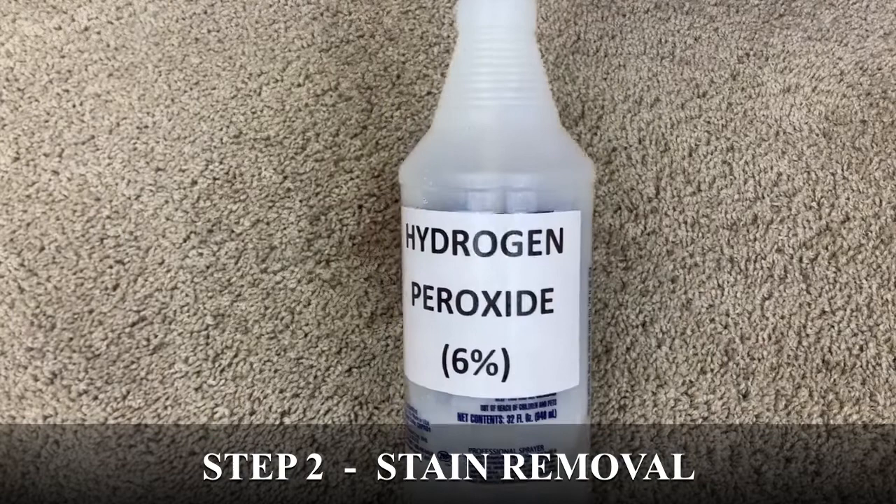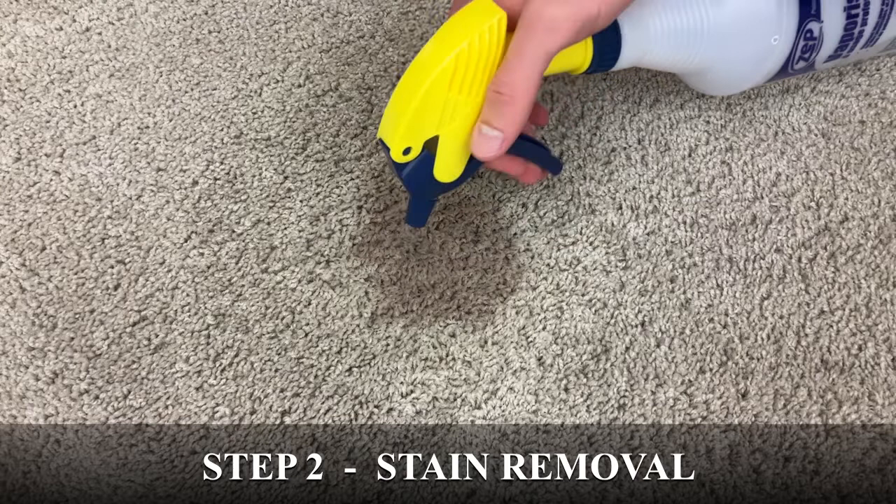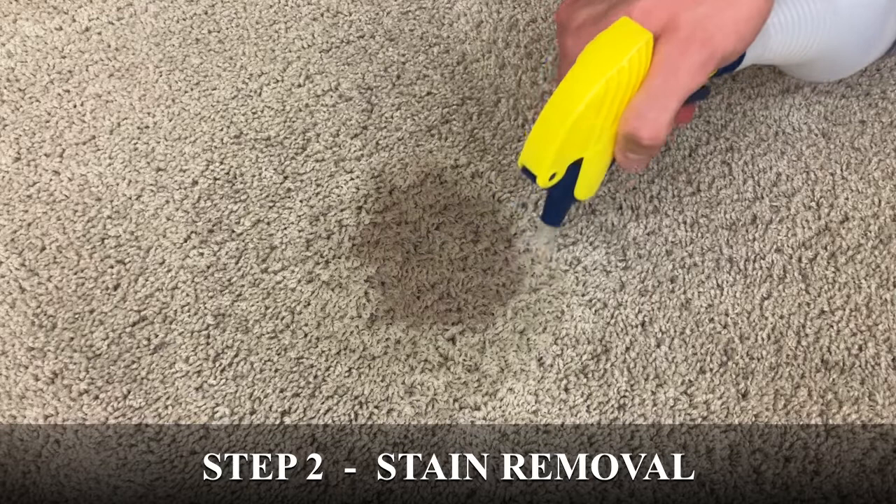That brings us to the final step, which is called stain removal. For stain removal, I will be using 6% hydrogen peroxide and household ammonia. I'll spray the hydrogen peroxide in the carpet liberally. I'm using salon grade hydrogen peroxide, which is 6% strength.